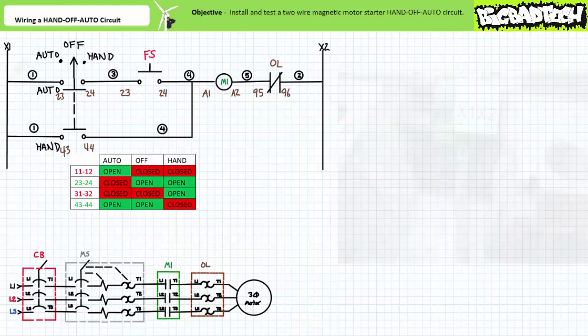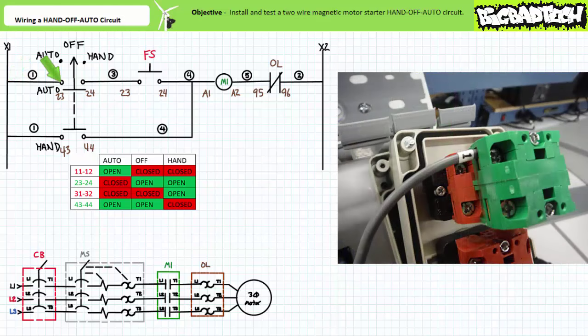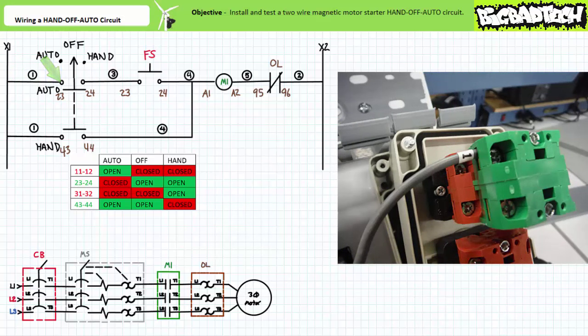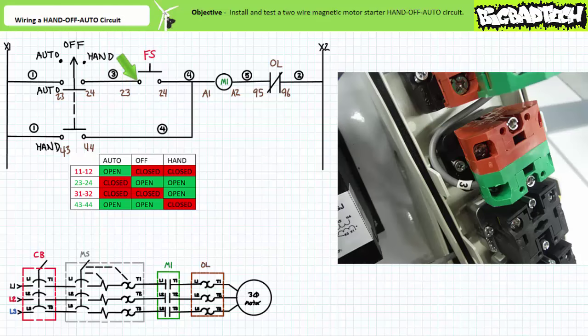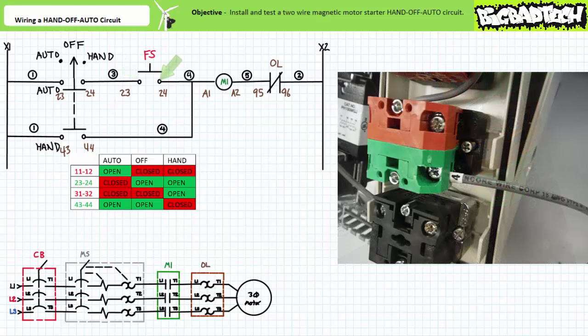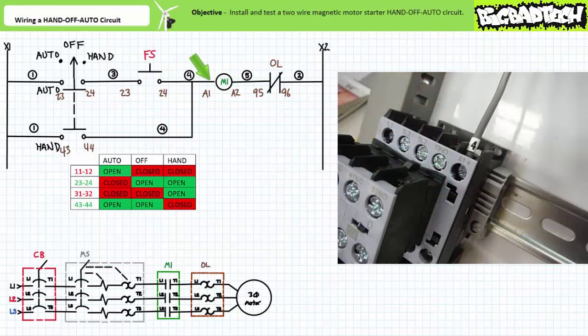Let's start wiring rung one. Wire one comes out of the control transformer X1 terminal — I'm using the terminal block to make my life easy. Wire one goes into the 2-3 terminal of the normally open selector switch auto contact. Wire three comes out of the 2-4 terminal of the normally open selector switch auto contact and goes into the 2-3 terminal of the normally open push button, our simulated float switch. Wire four comes out of the 2-4 terminal of the push button and goes into the A1 terminal of the contactor coil.